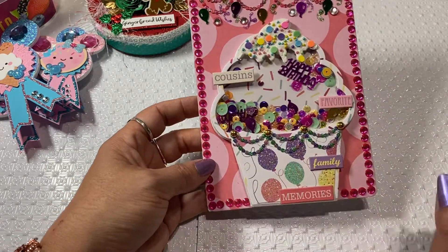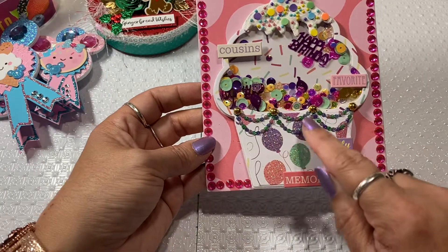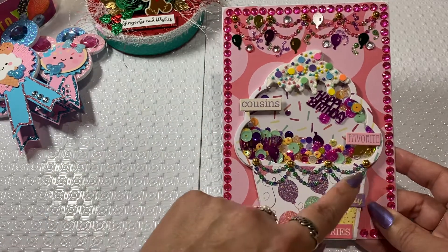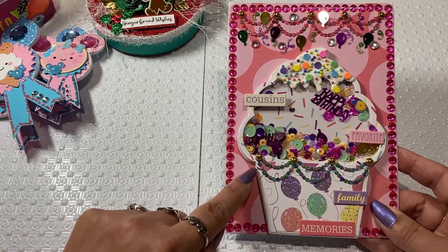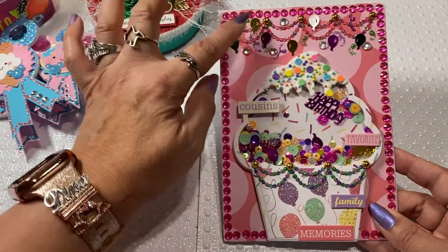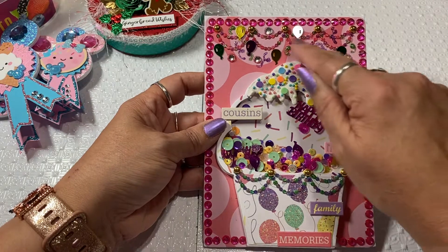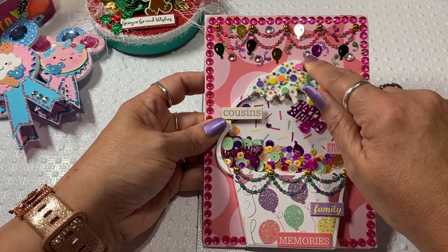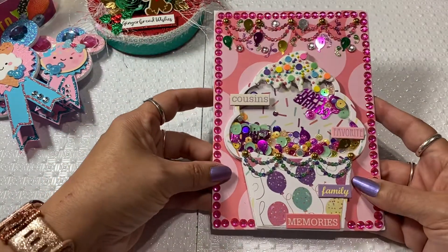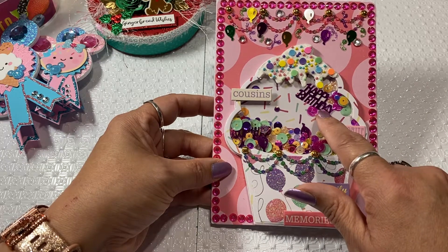I forgot to bring the die in for the banner — I think it's a Chaos Craft banner die, but I could be wrong. I did get it on Allie, and it's just a little banner die that I cut to fit on here. I ended up using some Nuvo Drops — like if you threw confetti up in the air — so those are just little confetti scribbles. Then I put some little jemmies in there, added some balloons from my stash, and also put a couple pieces in here that say 'Happy Birthday.'